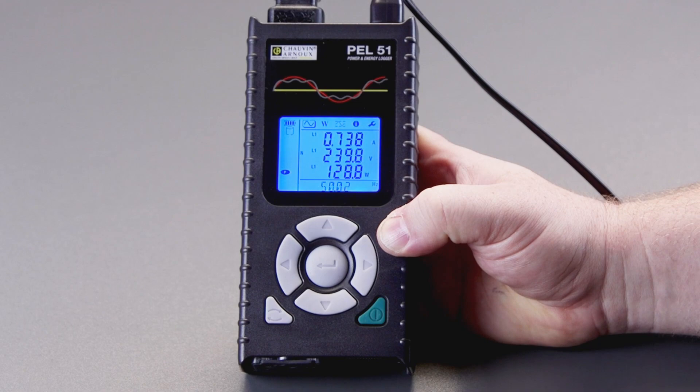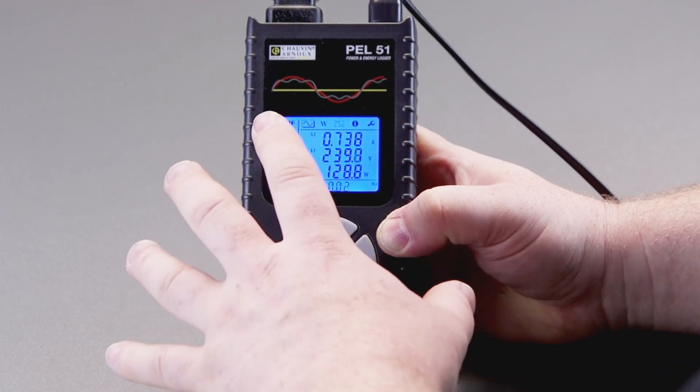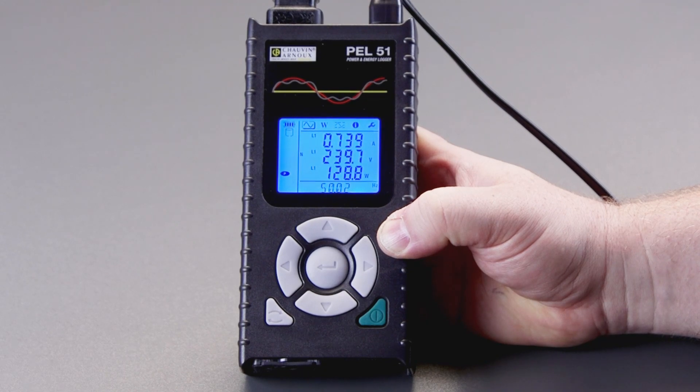Here I'm going to show you how to start and stop a manual logging session on the PEL51. We're on the live data screen — you don't have to be on there, but this is where we are.